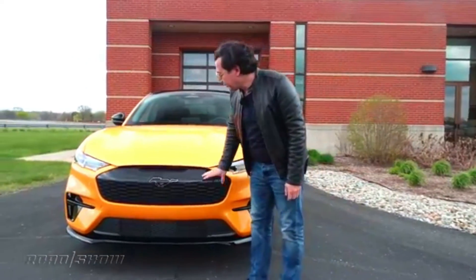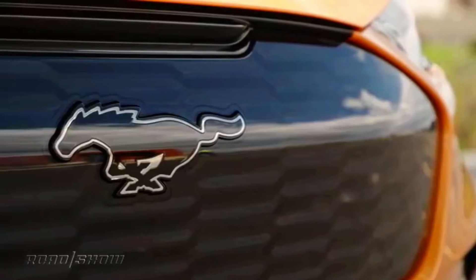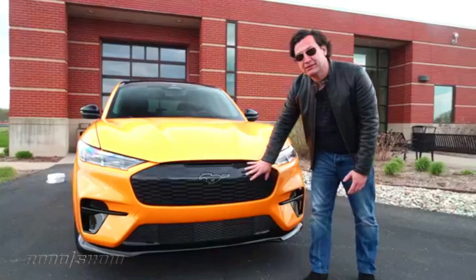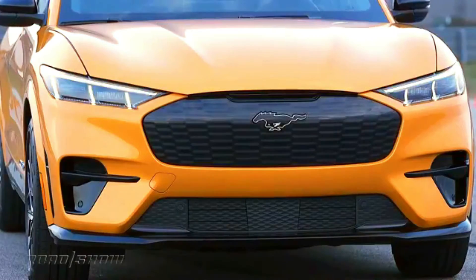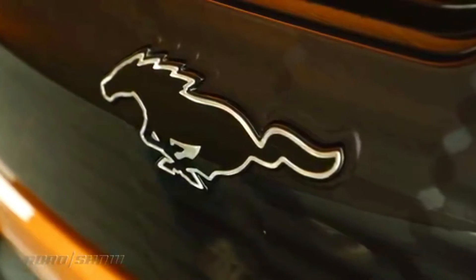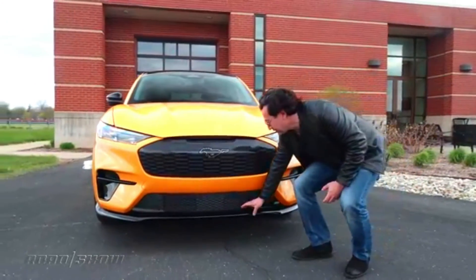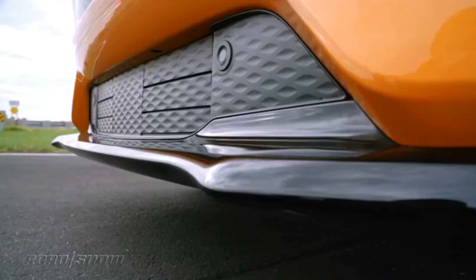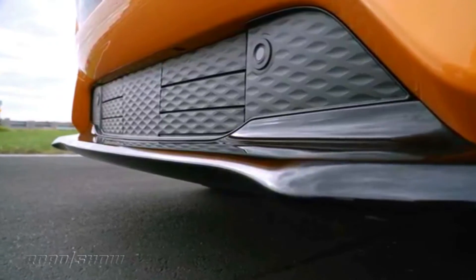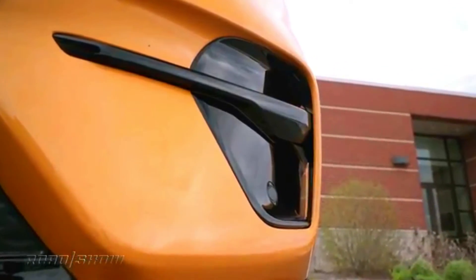A weak point of some sporty EVs is performance degradation due to heat. This means that if you romp on your EV in its most dynamic mode — called unbridled in the Mach-E — the battery pack and motors will be forced to reduce output to prevent thermal damage. Ford has a solution for this: a new setting called Unbridled Xtend. Unbridled Xtend adjusts a ton of the electric powertrain's parameters to make the Mach-E perform at its best for significantly longer than previously possible, but there are some catches.